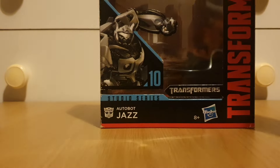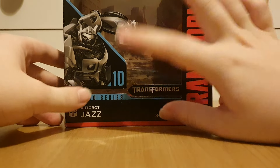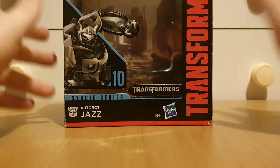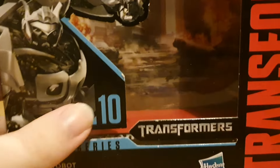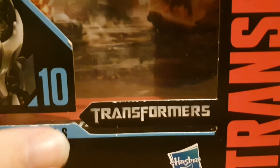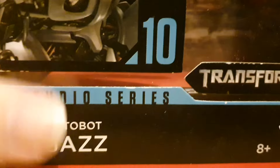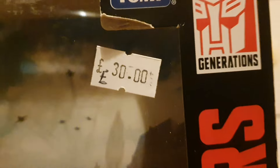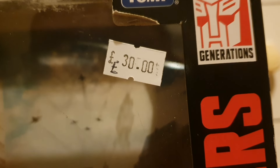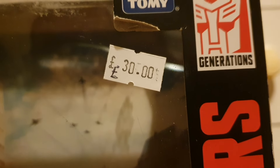So, looking at the box — of course, we've got Jazz right there. This is number 10 in the Studio Series, from the first film. Autobot Jazz. It says 38 pounds right there, so I'm guessing this was being sold at a second-hand shop or something.